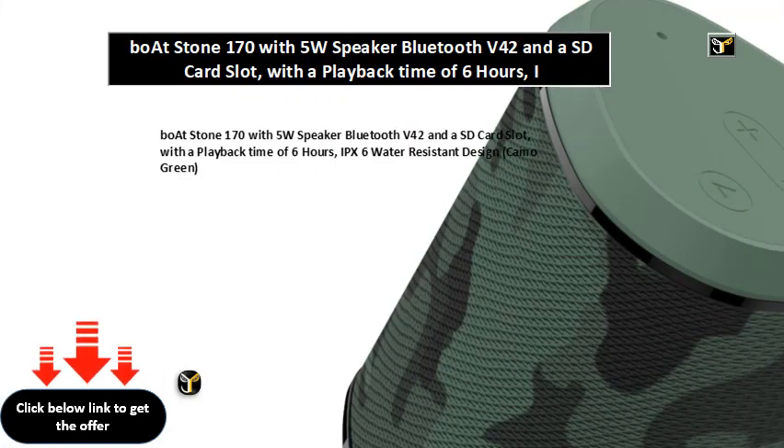Boatstone 170 with 5W speaker, Bluetooth V4.2, and a SD card slot, with a playback time of 6 hours, IPX6 water-resistant design, camo green.